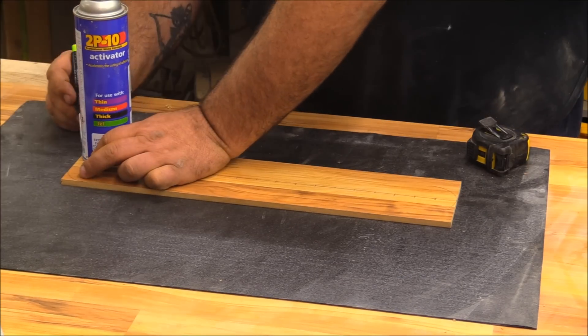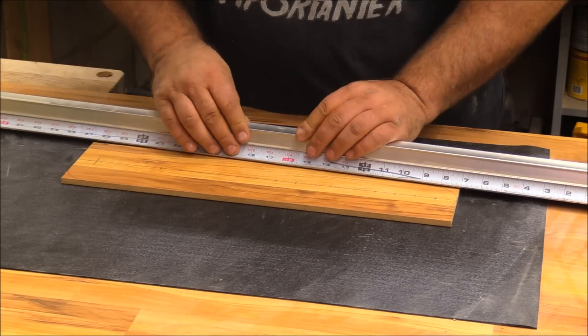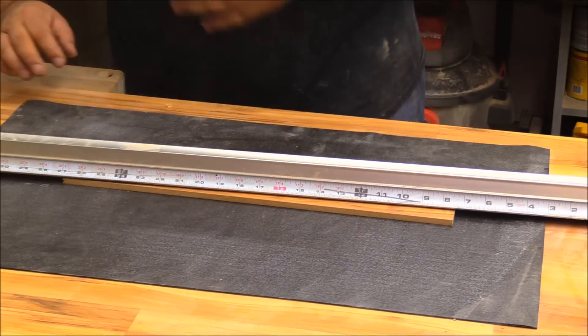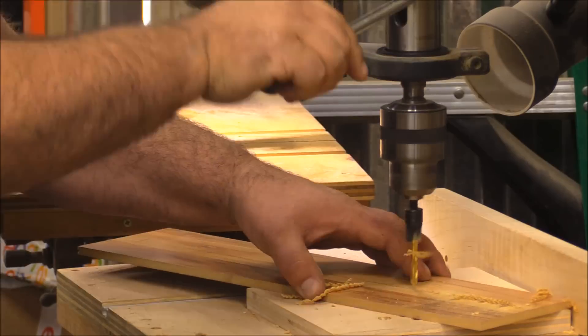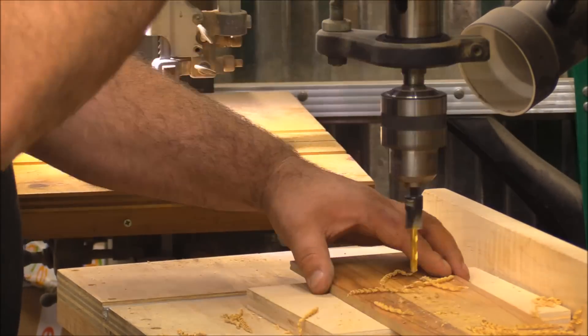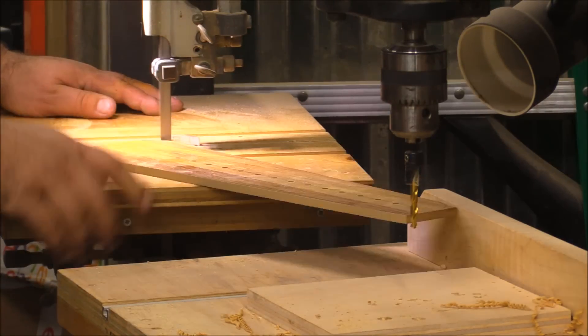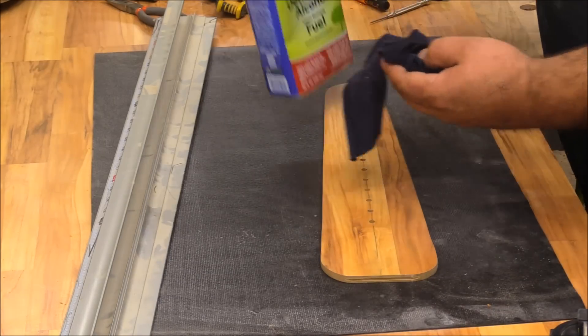I drew a line down the center of the plate and marked out positions about every one inch all the way down, leaving about six inches at the end. I used a can to mark out the corners and a straight edge to create a little taper that I cut on the bandsaw. After drilling all the holes I finished the profiling on the bandsaw and cleaned everything up with a sander.